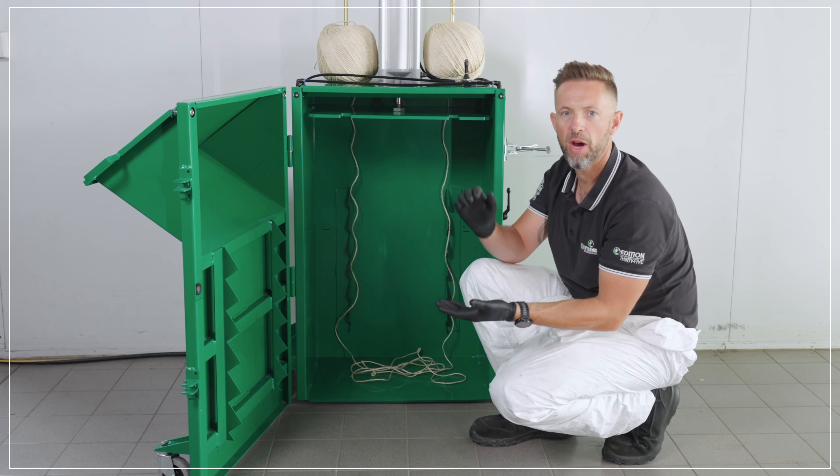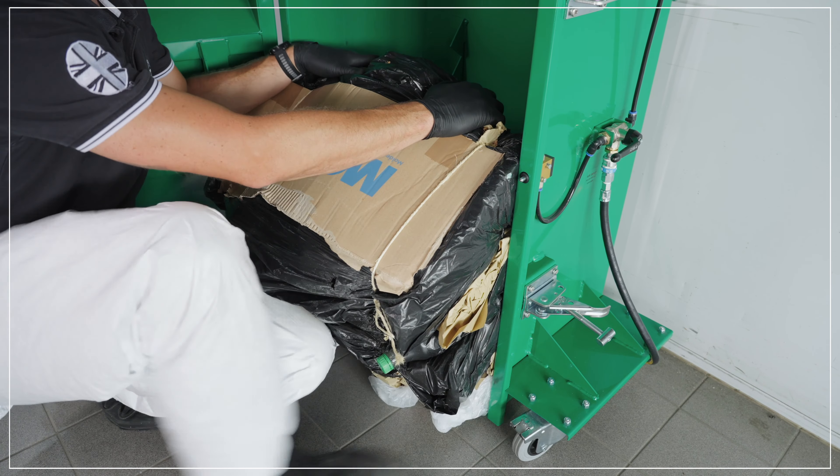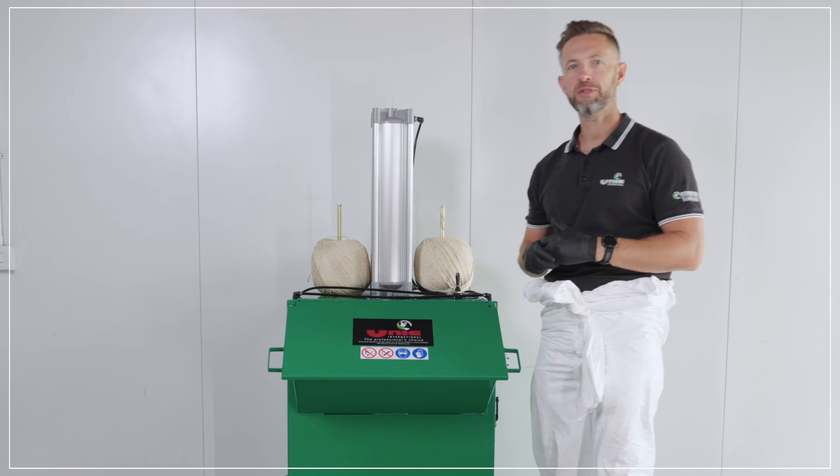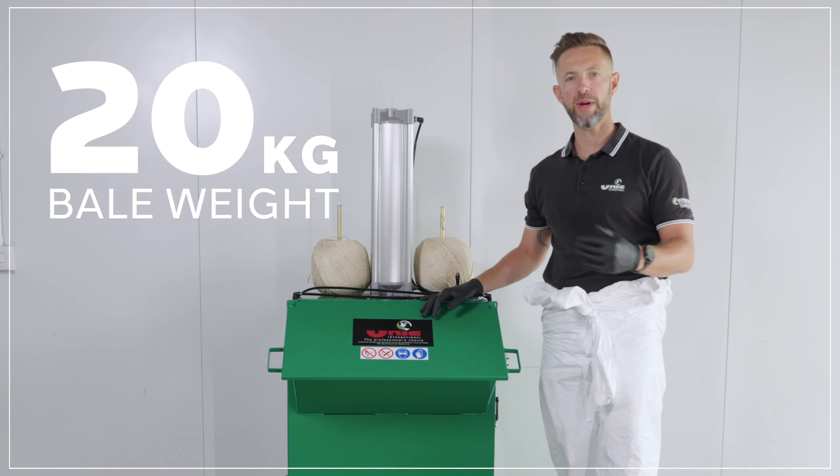Overall it maximizes the compaction of the bale and makes things a lot easier when you come to removing your waste. The UPB45 paper compactor will produce a bale with an approximate weight of 20 kilos.